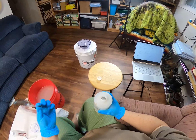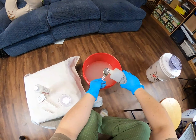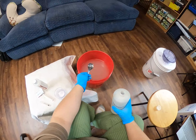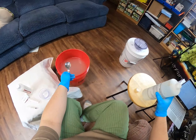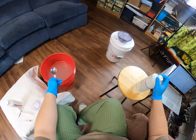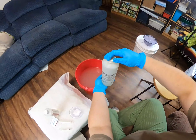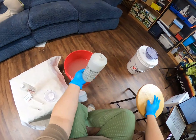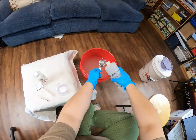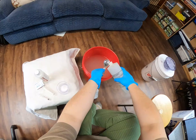So again, two ounces is four tablespoons. You also want to make sure you shake the pickle well - I shook it before I started, but I'm going to shake it again.